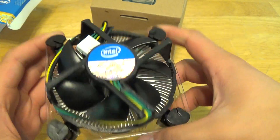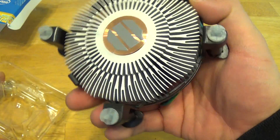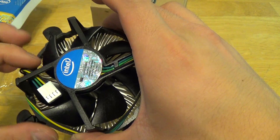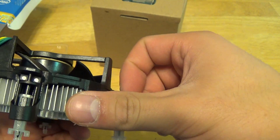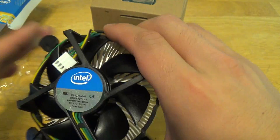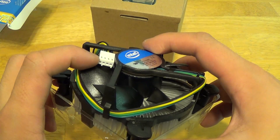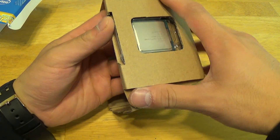Here's the stock heat sink and fan. As you can see it's a really small unit — it actually looks like the same unit they used for the previous generation processors. Fairly thin heat sink, copper core with thermal compound already pre-applied. Just your standard LGA1150 socket mount, and then you have the 4-pin power connector. We are using the Corsair H100i liquid cooling unit, so we won't be using that.